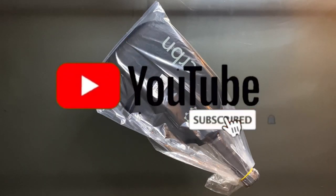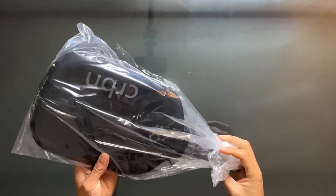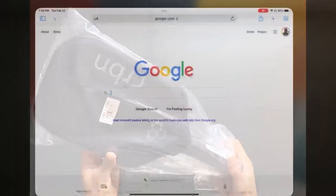Hey everyone, thank you so much for tuning in today. We're going to do a quick review on the Carbon One paddle by Carbon. They have a total of two different models up on their website: the Carbon One and the Carbon Two.